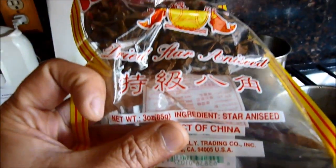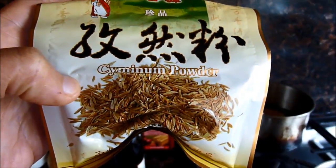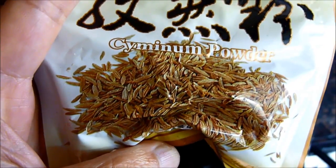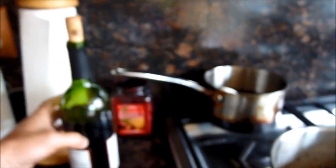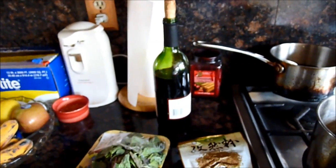The special ingredient is dry star anise. And this one is the licorice powder. Cinnamon powder — it's very important. Some basil, sugar, some cinnamon powder, some red wine, olive oil, butter, and garlic.